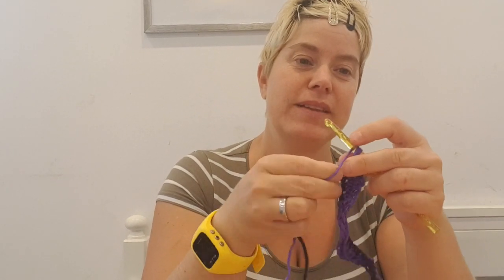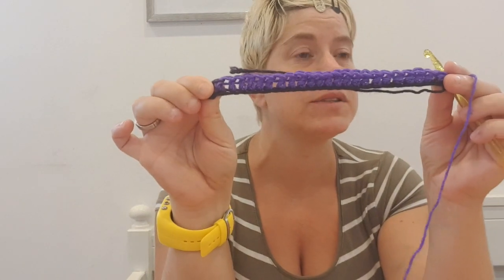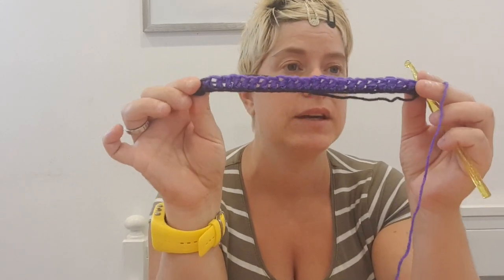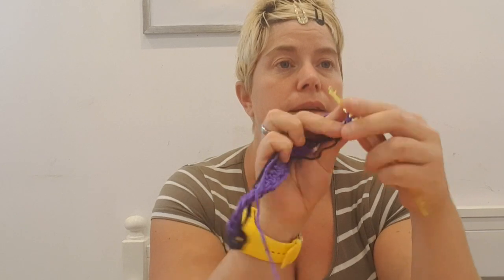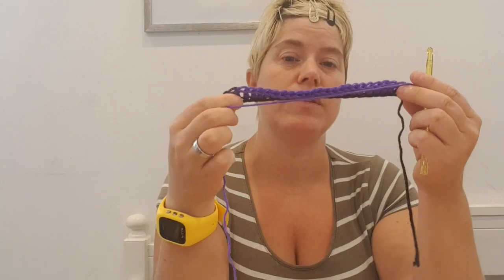Now I'm at the last stitch. This is what it looks like right now — it's just a chain of 27 and then I do double crochets in every stitch and I start with the third stitch from the hook. And then I do three chains and turn, or turn and do three chains — either way is super. And then I'm on to row two, and this is where the fun begins.